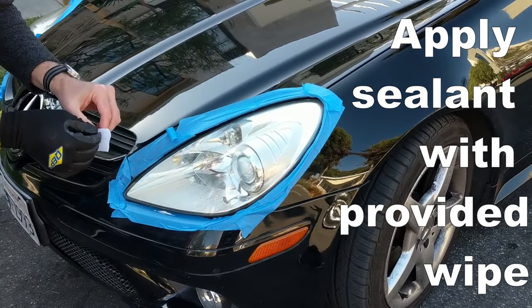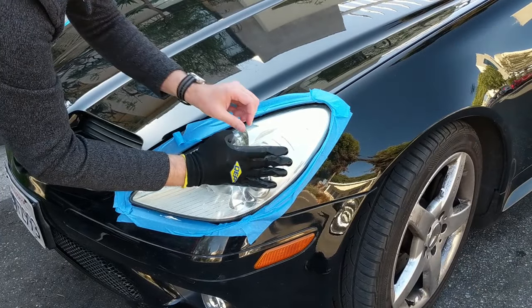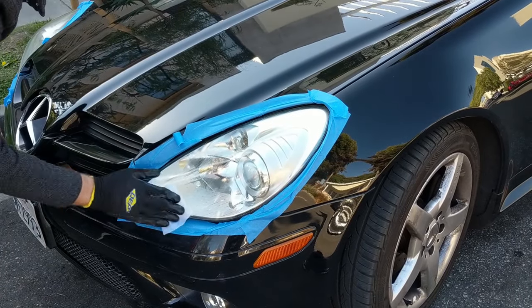Let it dry. This is the sealer — it's much more like a sticky jelly.